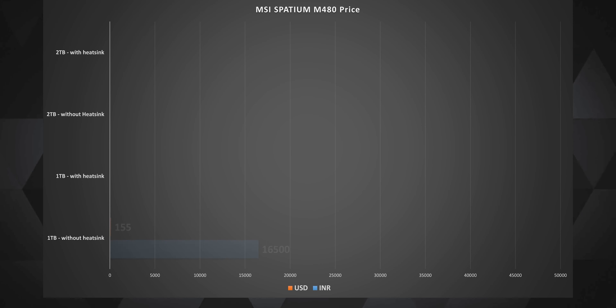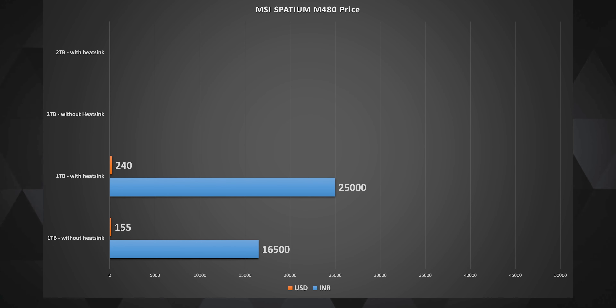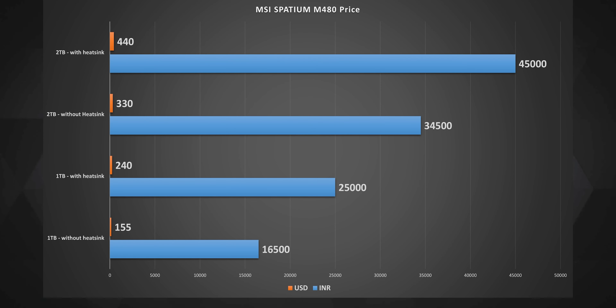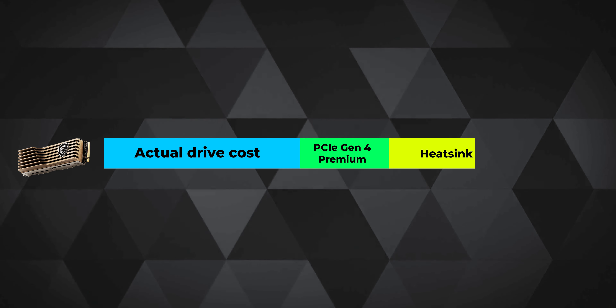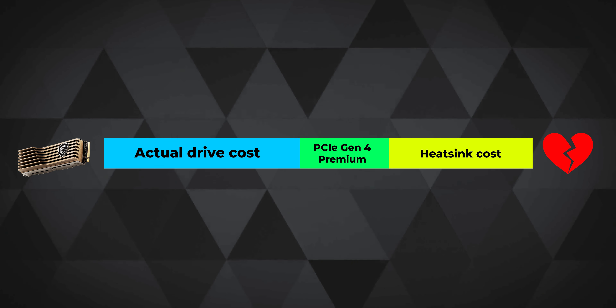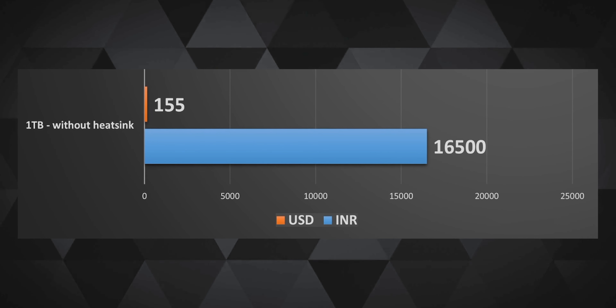At the time of making this video, the MSI Spatium M480 1TB costs 16,500 rupees in India and $155 USD in the US. But if you want the same drive with the premium heatsink, that costs a whopping $90 more on the 1TB variant and $110 more on the 2TB variant. The PCIe Gen4 premium pricing plus the expensive heatsink inflates the cost of the Spatium M480 quite painfully — except for the 1TB non-heatsink variant, which is priced just fine for the performance it delivers.